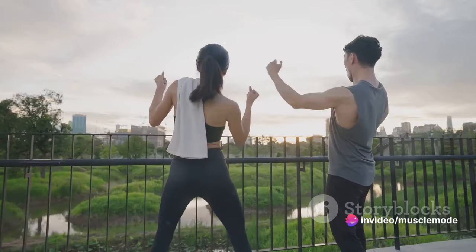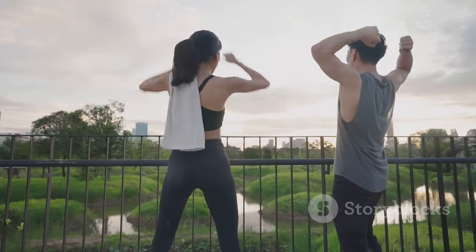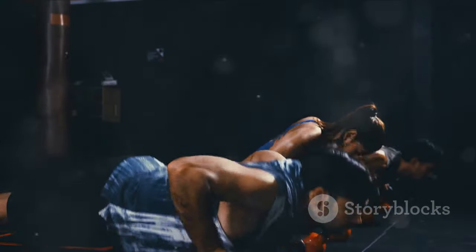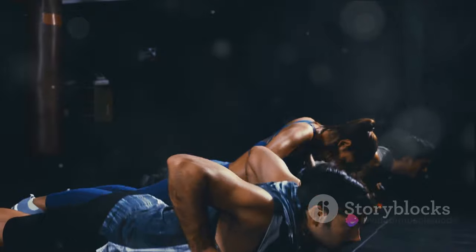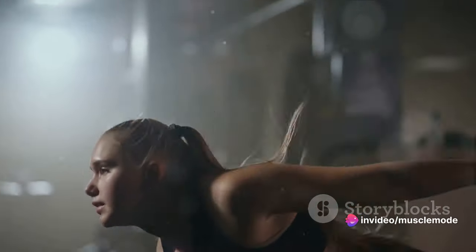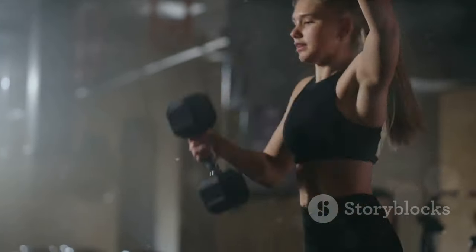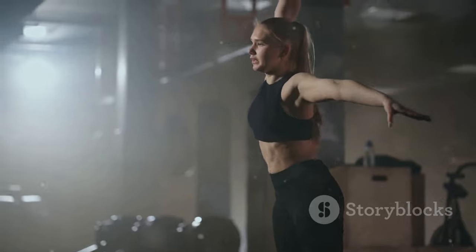And that's what we want — to reach new heights, to see progress, to witness our bodies becoming stronger and more capable. So the next time you hit the gym, remember this principle. Challenge your body, push your limits. Because if you're not challenging your muscles, you're not growing. Every step you take on that staircase is a step closer to your fitness goals.